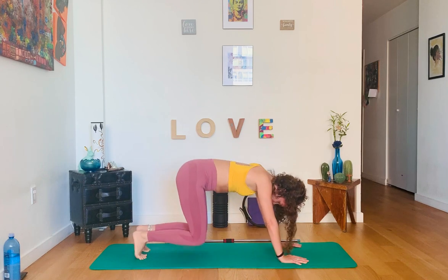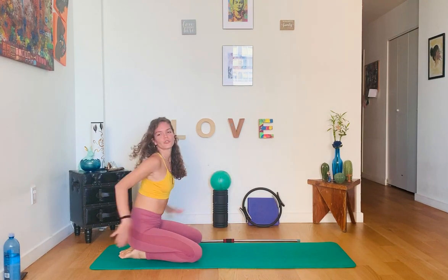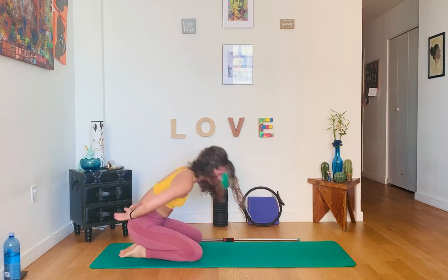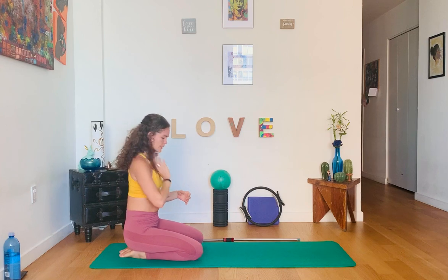Let's give you a little rest — knees down into child's pose. If you prefer to interlace the arms behind you, that works too. Let's get to the other side, pretty much just waking up the muscles.